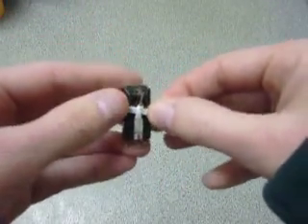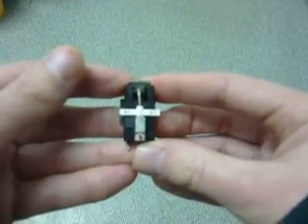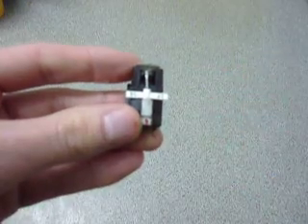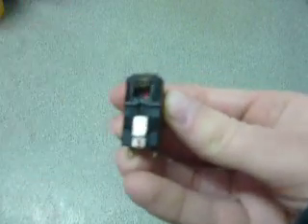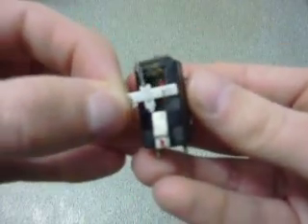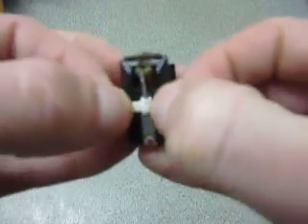It just goes in like that and clicks into position. I'll do a close-up again so you can see — just pop it in and snap it down into position.